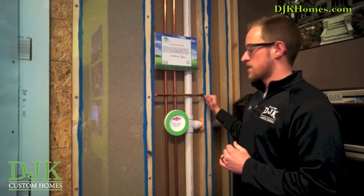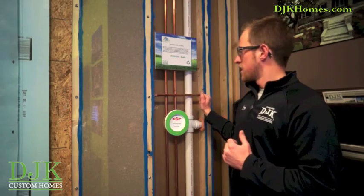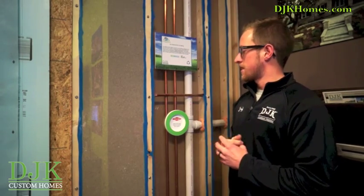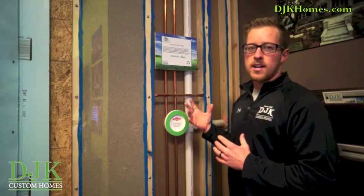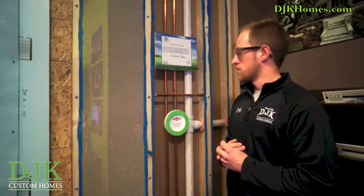The blue stuff you'll see within the wall system is one of our most important aspects — it's what they call eco-seal. Basically what that does is it seals up any cracks and crevices in the wall system to get our air leakage numbers as low as possible.